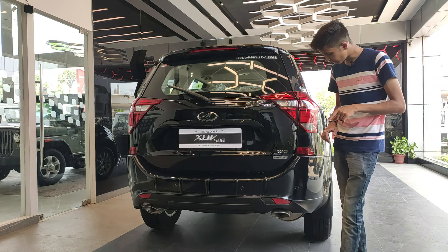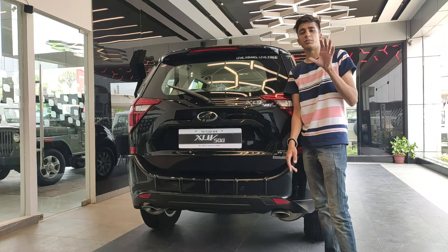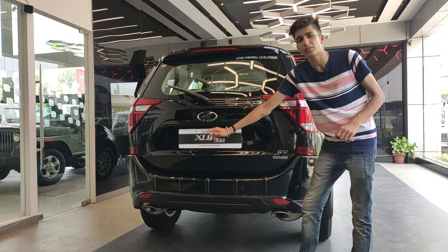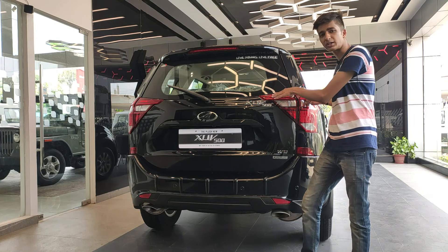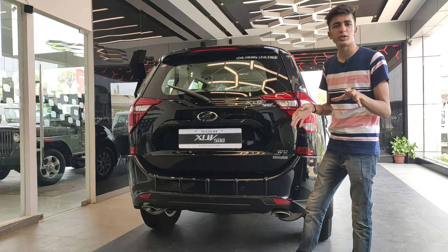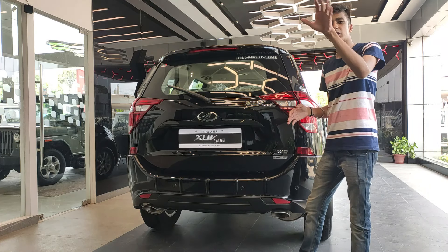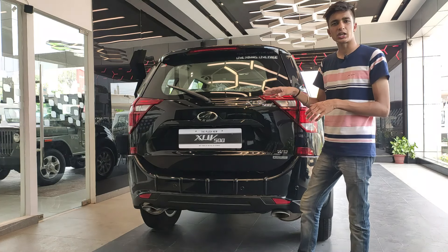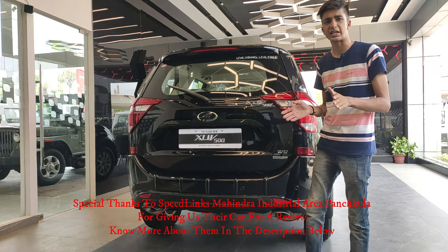We also get rear fog lamps on this car. One thing to notice is the large number of reflectors — two on the bumper and four on just one side on the top of the car. The theory is that since this is a tall SUV, rear drivers should be able to see it even if tail lights fail, hence the many reflectors.